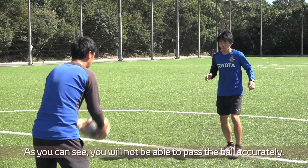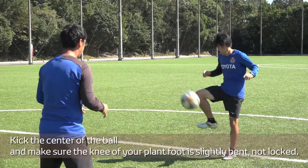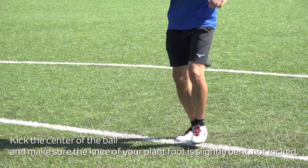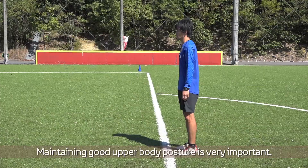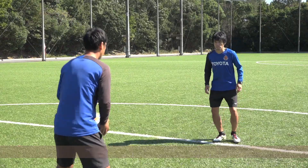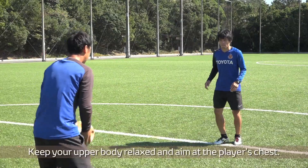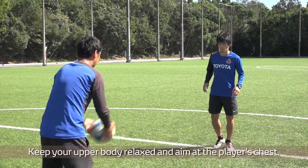You will not be able to pass the ball accurately if you miss the center. Kick the center of the ball and make sure the knee of your plant foot is slightly bent, not locked. Maintaining good upper body posture is very important. Make sure you are not leaning too far backwards — if you do, the ball will move too far up. Keep your upper body relaxed and aim at the player's chest.